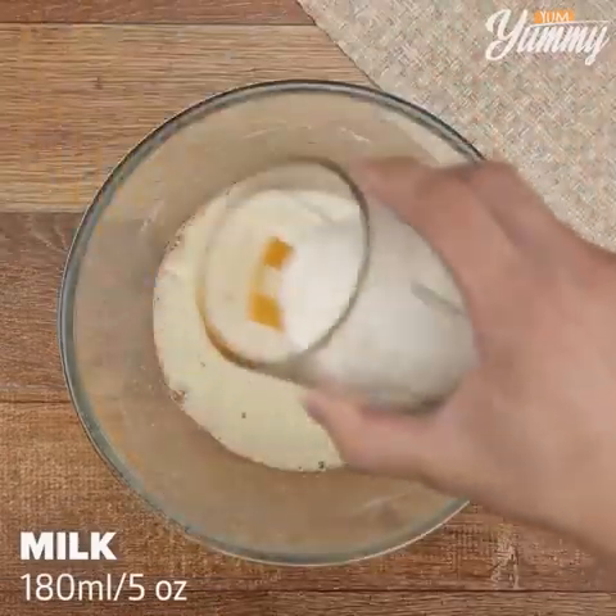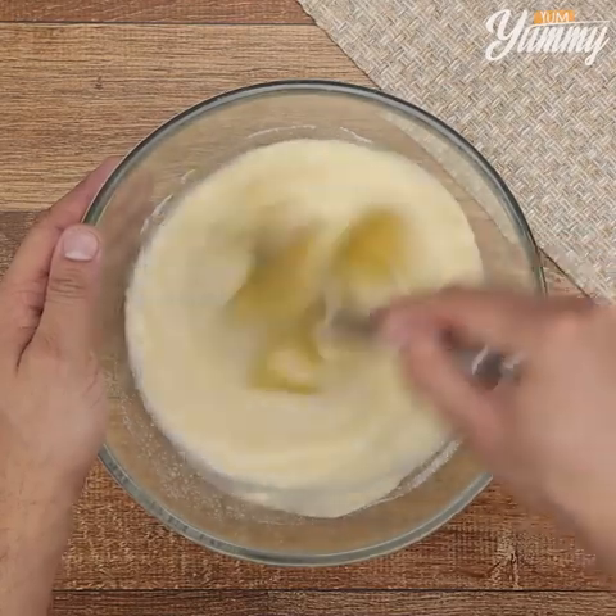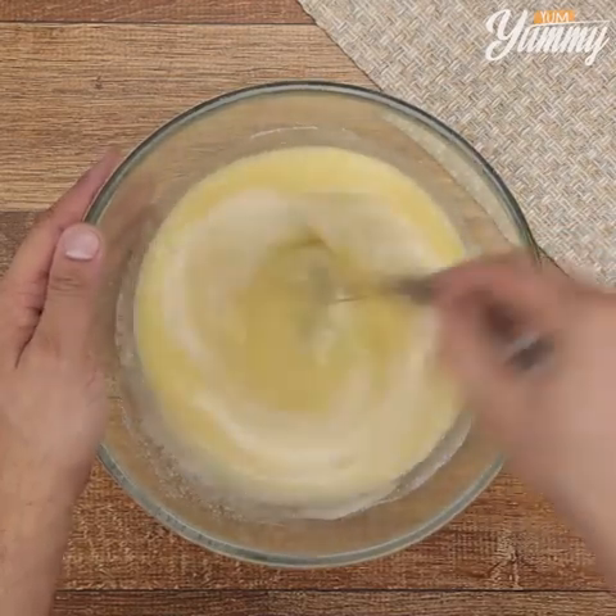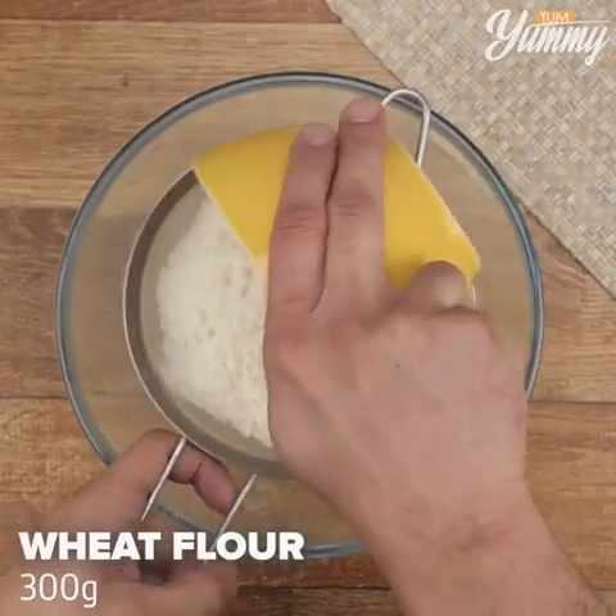Then add 180 milliliters of milk. Stir together and add 300 grams of flour.